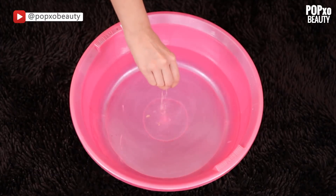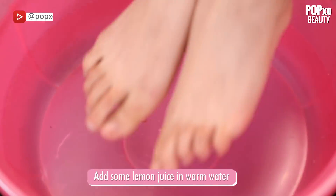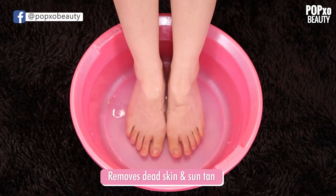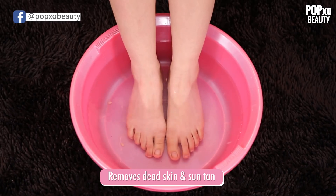Foot Soak. Add some lemon juice in warm water and soak your feet into it to give them the love that they deserve. Lemon helps clear out dead skin and also lightens your feet. So bye bye suntan!